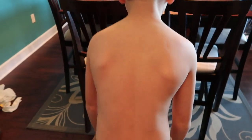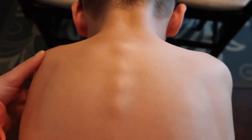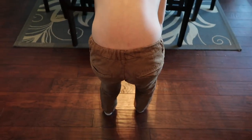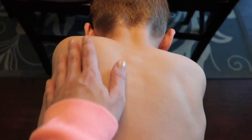Okay, bend over for me, Kai. Just roll your back forward. You can see how the shoulder blade is different. Come up a little bit — there we go. Look at the difference. And that's just his normal standing. See the difference here in the shoulders.